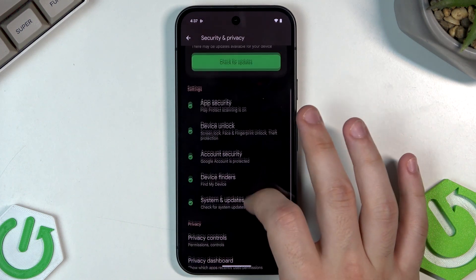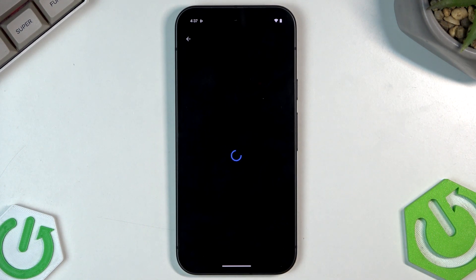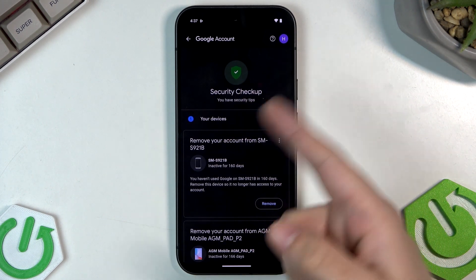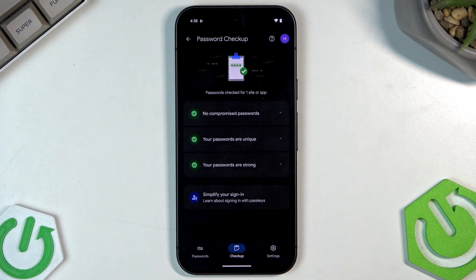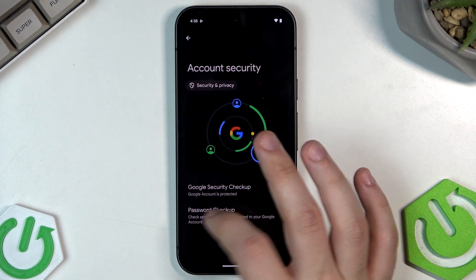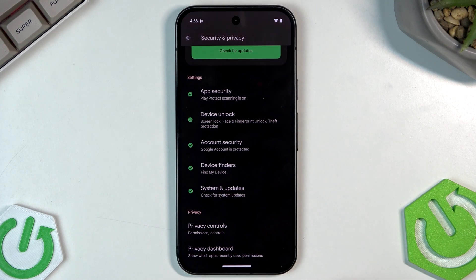Now let's click on Account Security and then Google Security Checkup. Everything is fine here, so we don't need to perform any action. We also have Password Checkup — no compromised passwords, your passwords are unique and strong. Always remember to set strong passwords to prevent anyone from stealing your data.